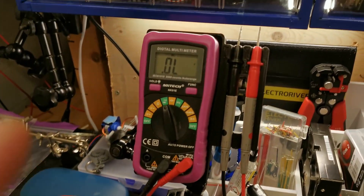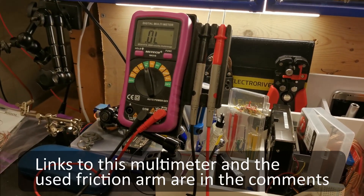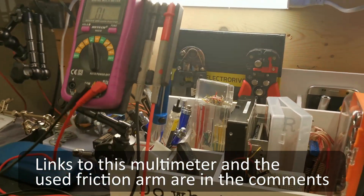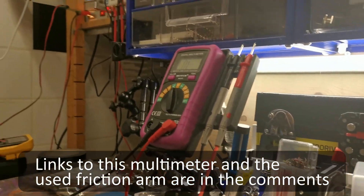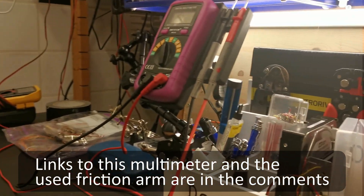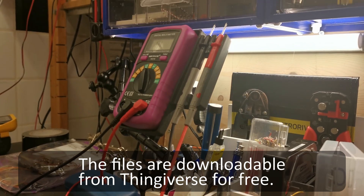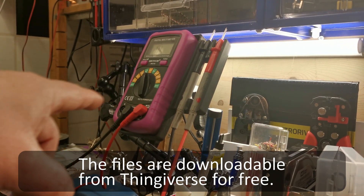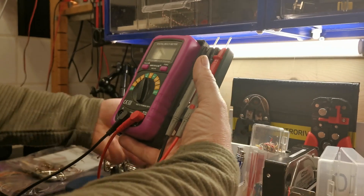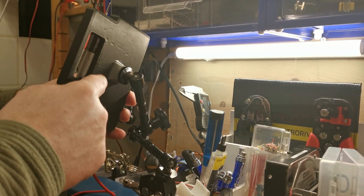So therefore I would like to have it somewhere where it's not standing in my way — like for example here on this 3D printed mount. Now this 3D printed mount has got something special on it, and I'll show you guys. This 3D printed mount is something that I can move around everywhere I like.